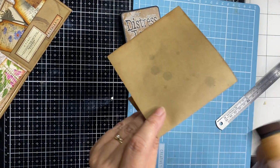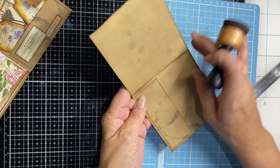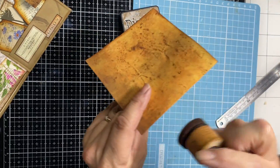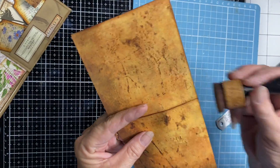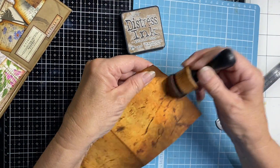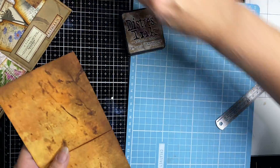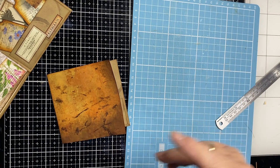I fold that so that if any of it shows it has that well-loved look once it's open. I like that inky look on the corners and the folds — it does look well-loved, that vintagey look.